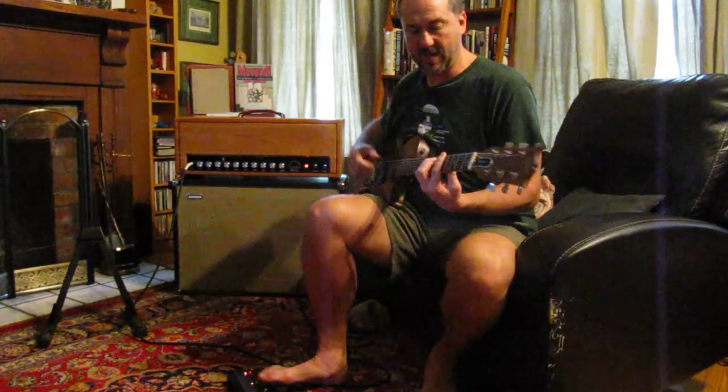Now we have the depth here at about 3 quarters. Let's dial that all the way in. You can see how deep and pulsating that really can get.